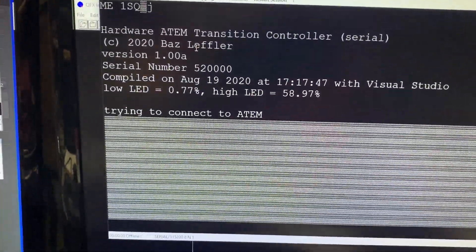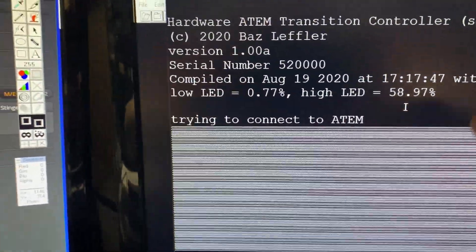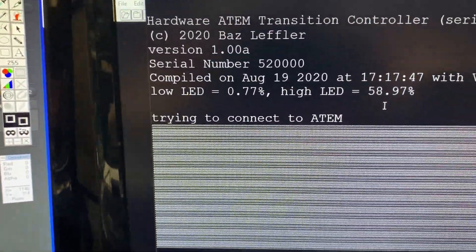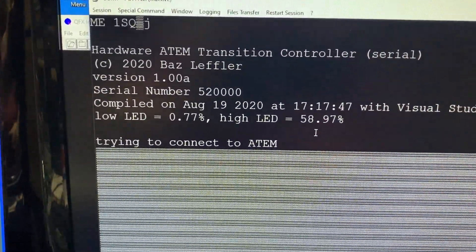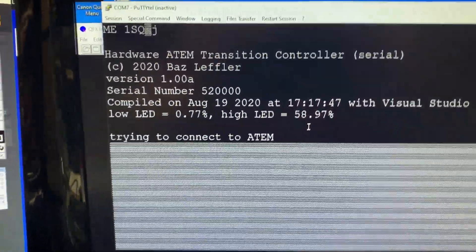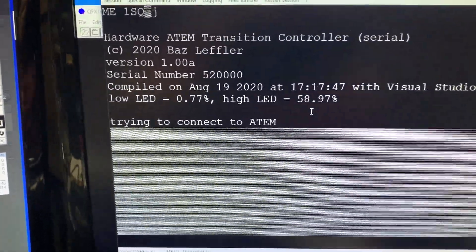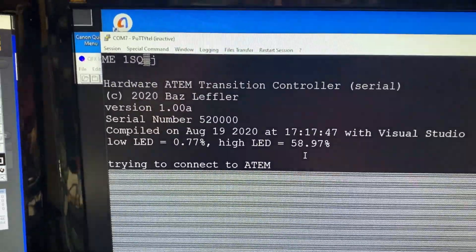Once you've read the information, you can close the terminal window if you want, but in this case I'm just going to press Hang Up. This is the information it originally showed — if you ever need tech support, I might ask for this, as it tells you the software version and serial number of the device.